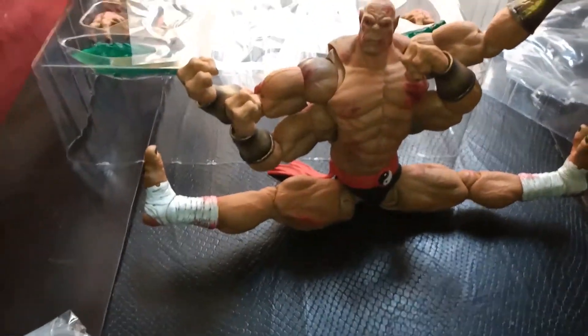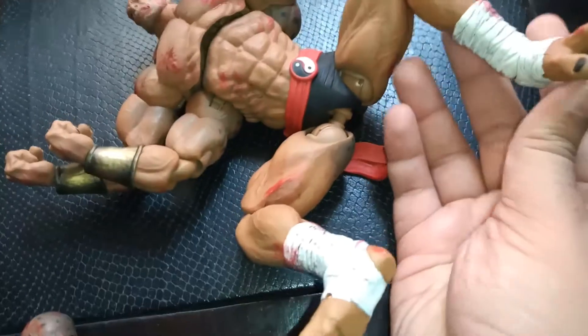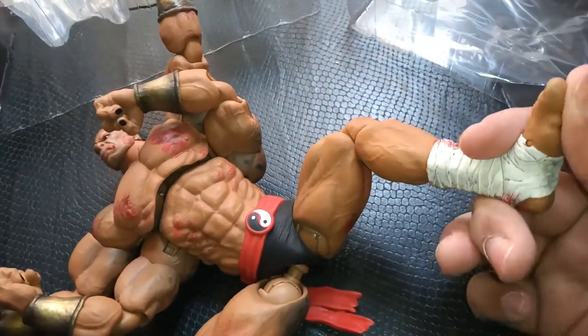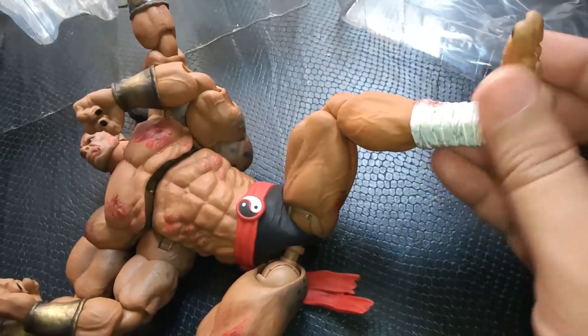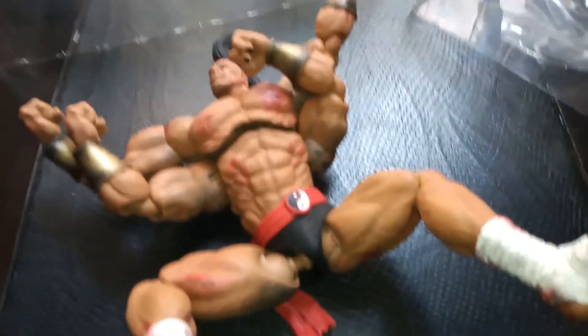I want to check something else about Goro's ankles. These ankles — he does have movement in them. It goes up a bit. It does go up slightly, but you don't really notice it that much. As I said, it does have a bit of ankle movement. That's pretty much your Goro.